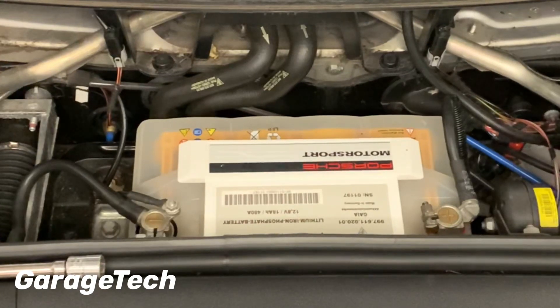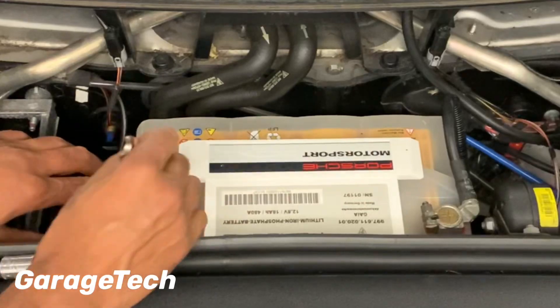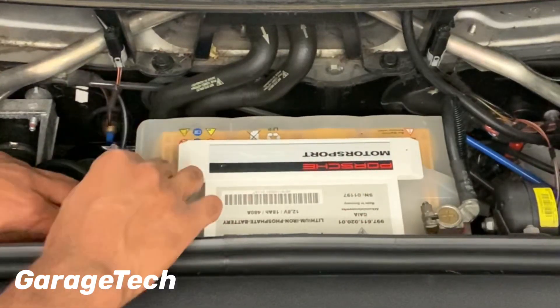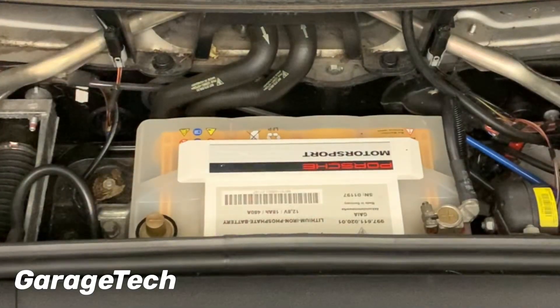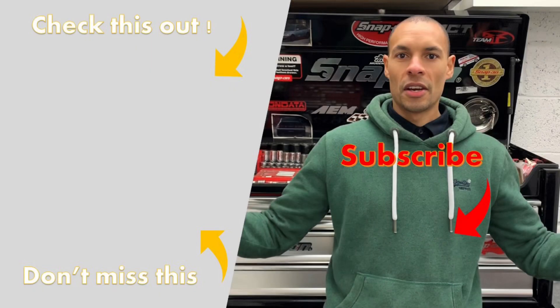And just like that I've saved myself 11 kilos of weight. For storage, if you're a Porsche owner you'll know to keep the bonnet or frunk open so you don't lock it and need another battery to open it via the emergency release. When storing the car, I just undo the negative terminal and put it to the side, then put the charger on every one to two weeks to keep it topped up. That's it, guys — thanks for watching. If you enjoyed this video, hit that subscribe button, give us a thumbs up, and take care.